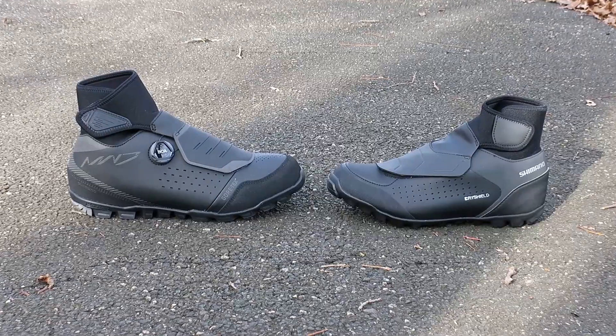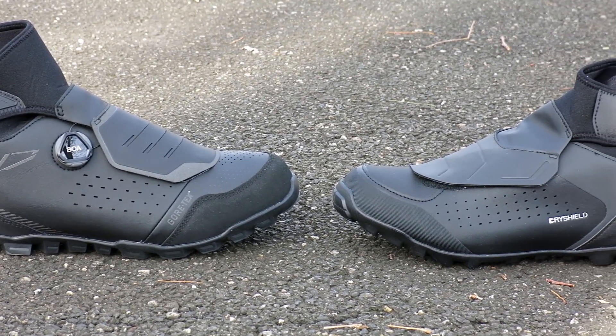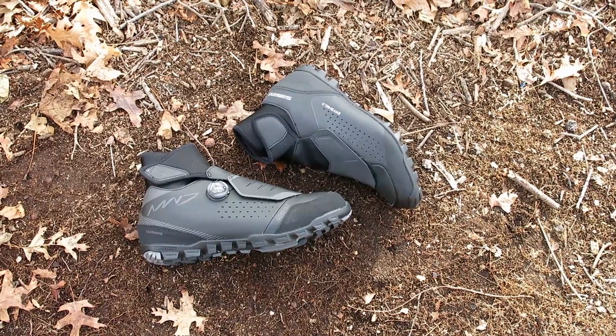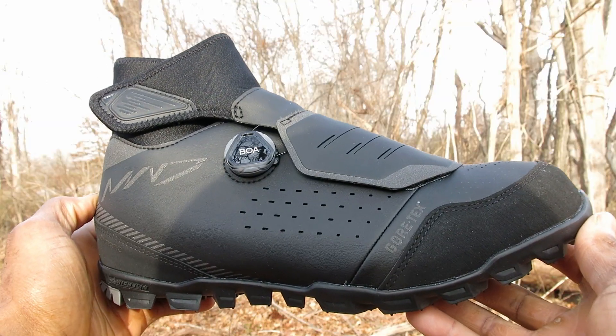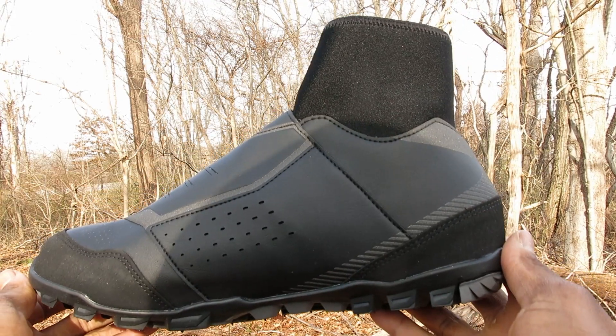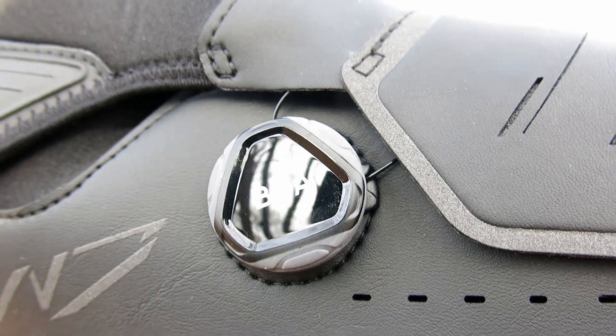Taking a look at the MW7, it has a beefy Gore-Tex insulated liner that performs great and stops water from driving into the shoe. The lace shield Velcro strap design provides protection over the foot, along with its single BOA dial for fast and easy adjustments. Less may be more for many riders.